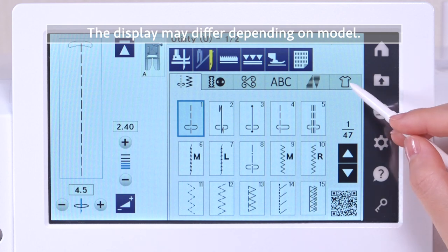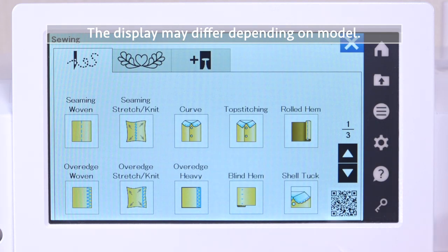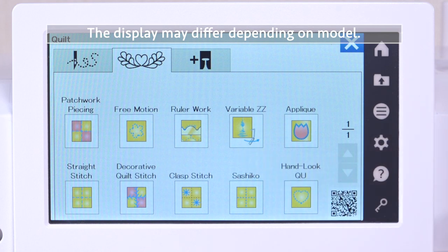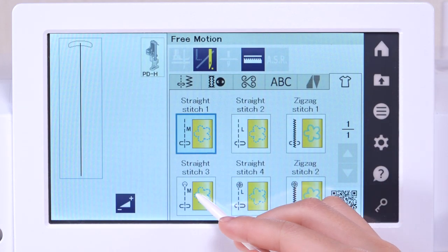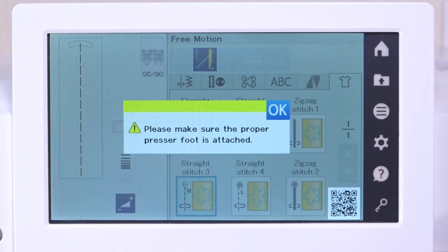Press the sewing application tab. Press the quilt tab. Press the free motion key. Press straight stitch 3 and check to make sure that the confirmation message appears.